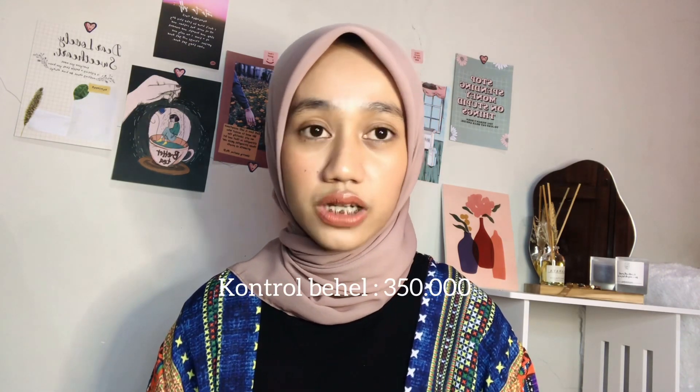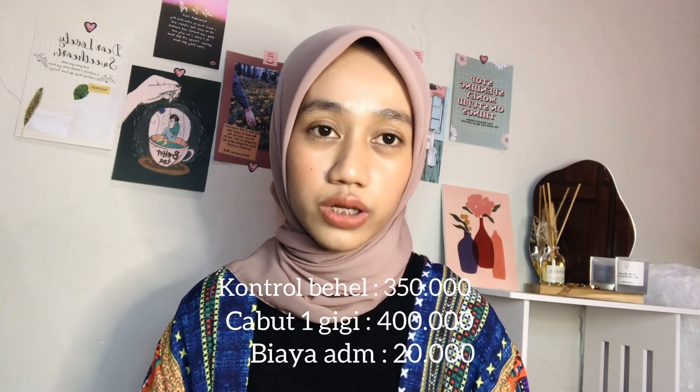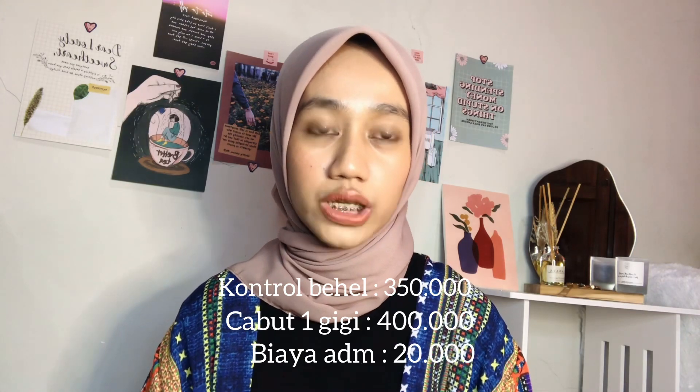That was the extraction process and second control. So how much did it cost? At FDC, the price range for extracting one tooth is 400,000 to 800,000 rupiah — that's without surgery. For my case it was a simple extraction, so it was 400,000. For the second control: the monthly control fee (rubber band change and teeth cleaning) was 350,000, plus the extraction of one tooth was 400,000, plus an administration fee of 20,000. Total spent at the second control: 770,000 rupiah. If your company covers dental extraction, you can ask the cashier to separate the receipts between the monthly control and the extraction.